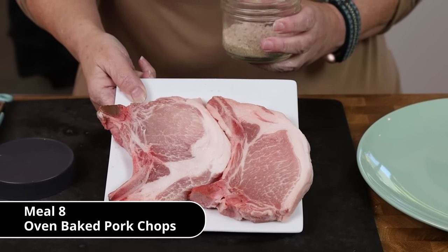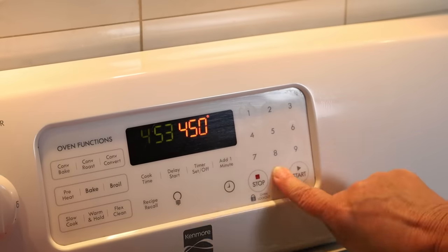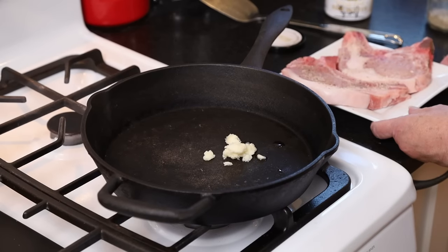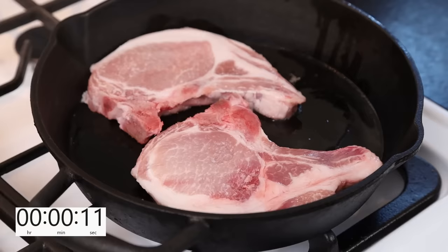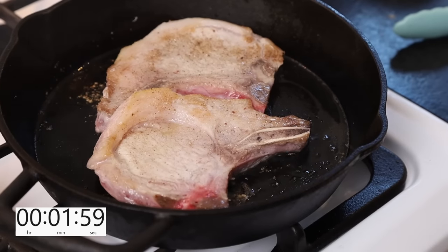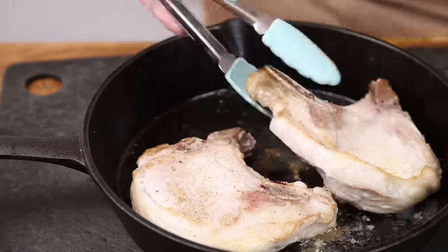I'm going to make delicious pork chops using the pan-and-oven method. First, sprinkle with kosher salt and black pepper. Set the oven to 450. Sear the pork chops in tallow at high heat to get a nice brown on them — about one to two minutes per side depending on thickness. Then they go into the oven at 450 for five minutes. Let them rest for a few minutes. Delicious dinner.